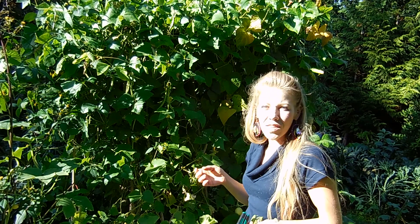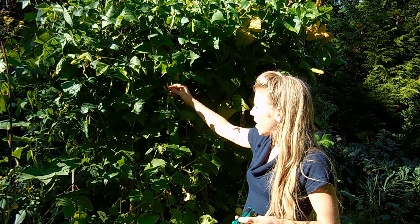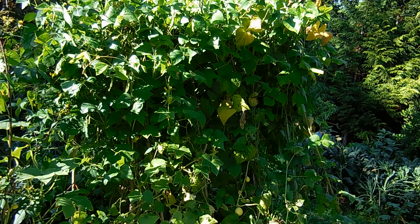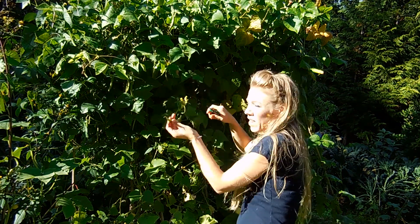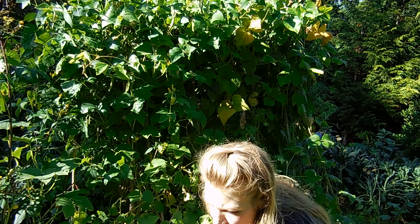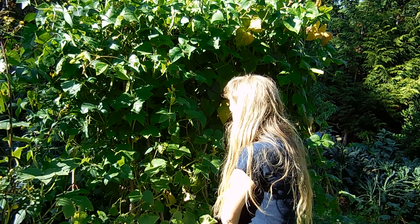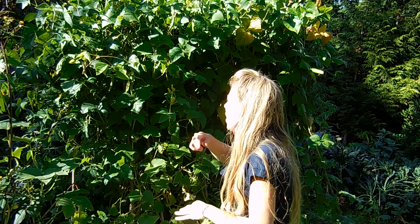How I like to harvest these beans is with one hand I'll support my finger and just pop it off like that, and I gather those in my basket. You can also come along and clip them right above where it joins the stem. You can also use two hands, which is what I encourage for my kids because they love to come out here and graze during the day.